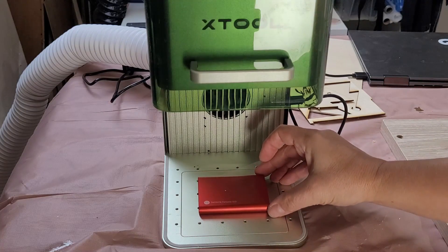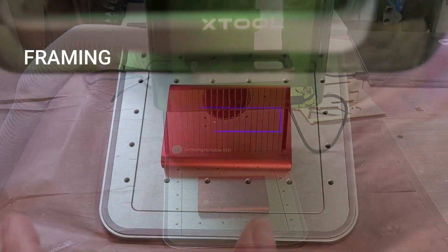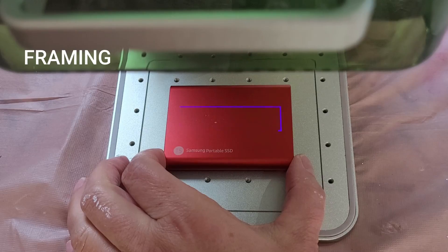Hi everyone and welcome back. I am excited to be sharing with you my latest laser cutting experience. This week I'm using a portable version called the F1 from Xtool.